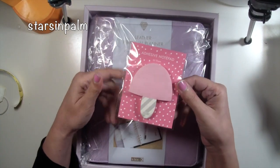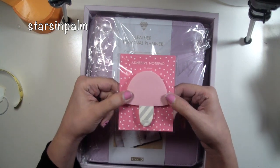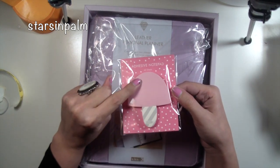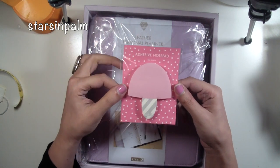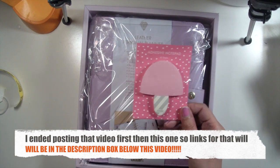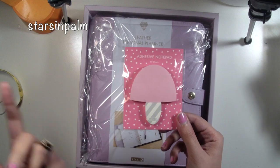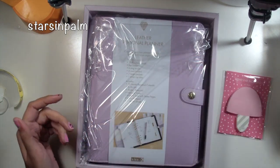I did go ahead and pick up these sticky notes from Kiki K and I really love these. These actually inspired me to make a video you guys are going to see very soon that's going to be planner related — it's going to be a DIY. I just thought they were cute, and since they were on sale, why not?